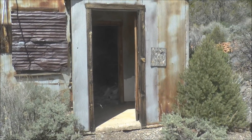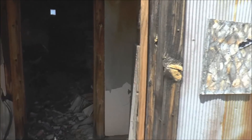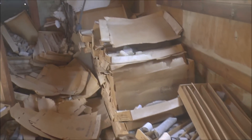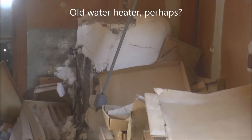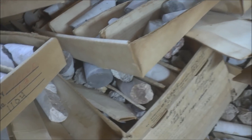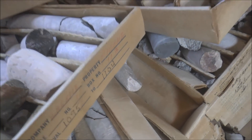This building houses a bunch of core samples from when they were out here drilling to see if this mine was worth opening. There are a lot of them all over the place. There's what looks like a water heater back there — that wrapping on it is probably asbestos. More core samples are tucked away back here, stacked up pretty neatly. They label each box with the coordinates of where the sample was taken and the date, and then they just leave them here.